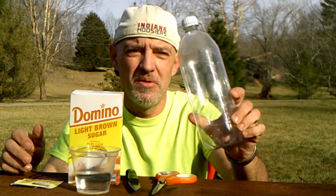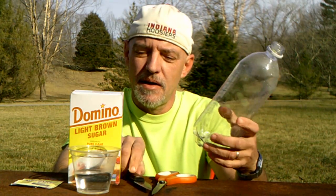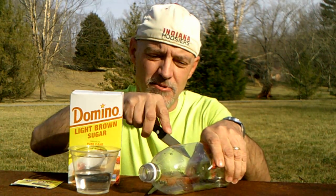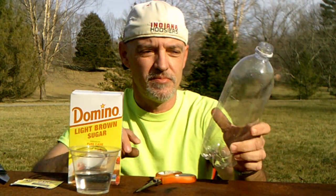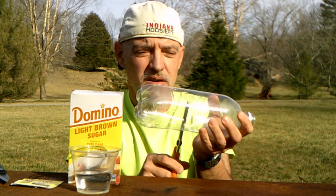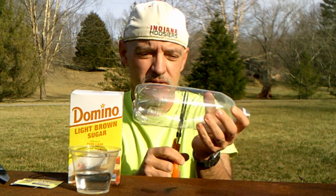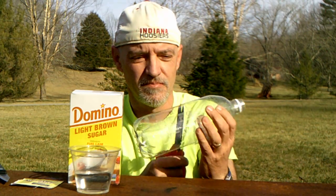Take a small bottle — a 2-liter bottle will work as well. Remove the lid and cut about halfway through the 2-liter bottle. Trim it the rest of the way with scissors, like so.